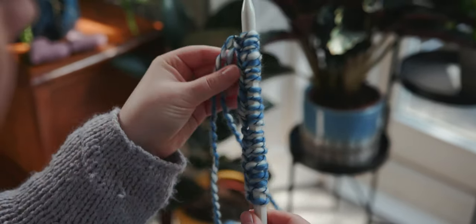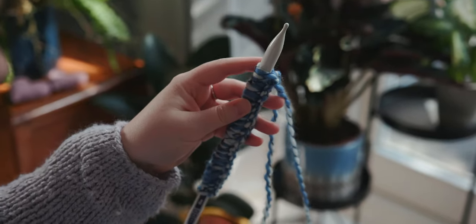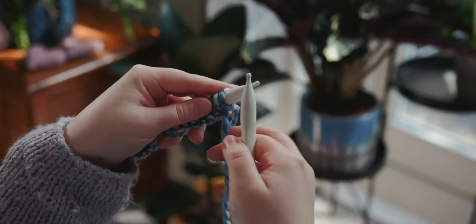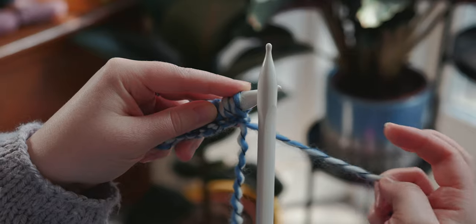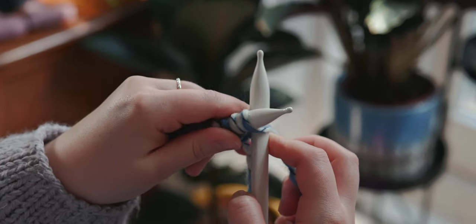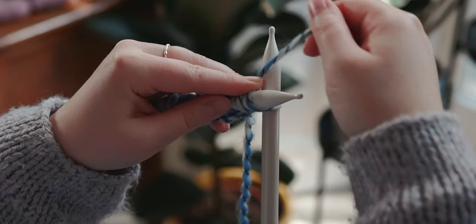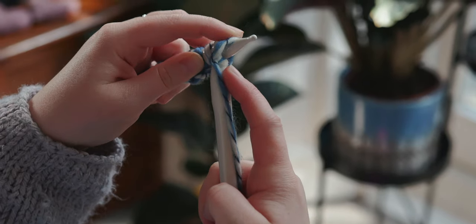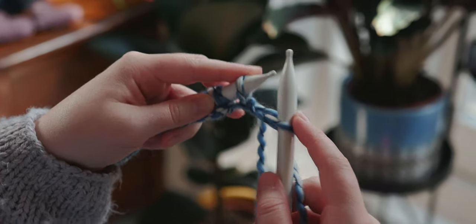So now that we've cast on those 22 stitches, we are going to start our first row. Take the needle with all the cast on stitches into your left hand and the empty needle into your right, and we are going to start by knitting. We are going to knit stitch into every stitch. So the working yarn is to the back — take the empty right needle into the base of that first stitch on the left needle and it crosses across the back. Then take the ball end of the yarn and go around the back of the right needle, in between the two needles and pull it down. Then take the left needle up, over, and then we slide it off the left needle. And that is our first stitch knitted.